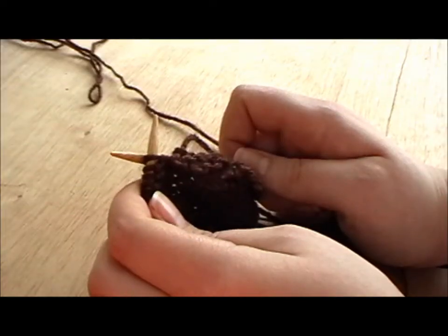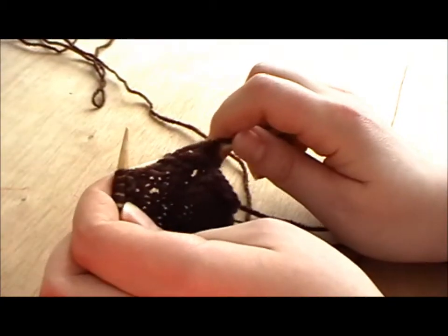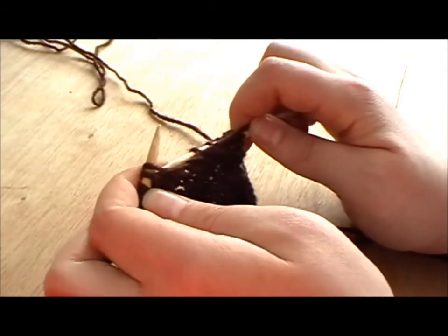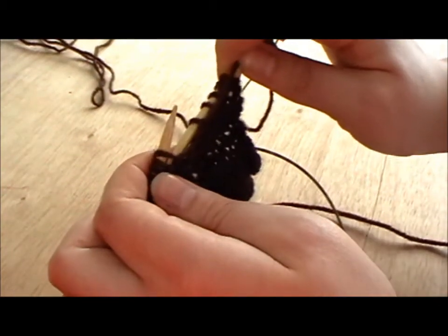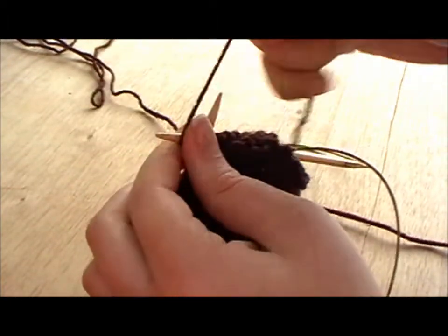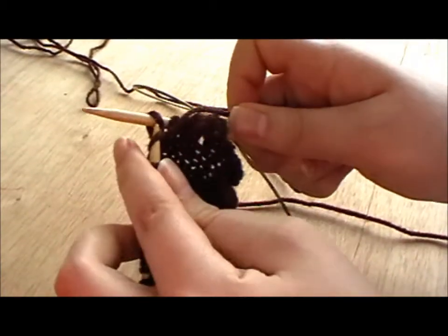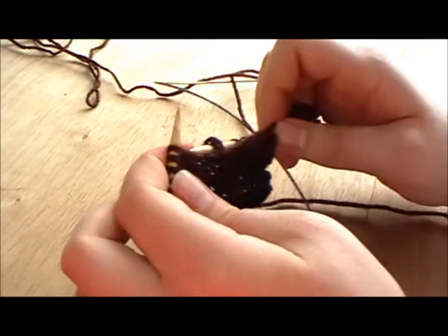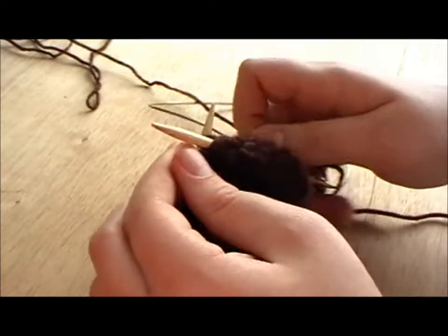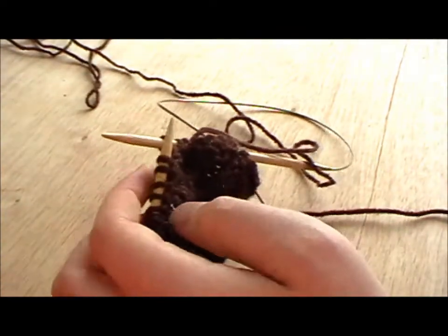As well as a P2tog — purl 2 together — you can also have a P3tog. Where in a purl 2 together you go down through 2 stitches and purl those together to decrease by 1 stitch, with a P3tog you go down through 3 stitches.